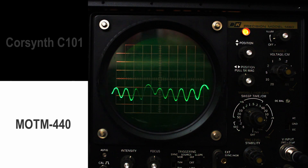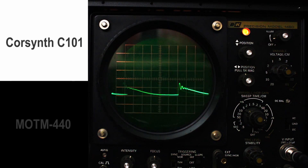So let's give the CoreSynth a little bit more resonance. We're going to bring it up to 8. Nope. I'm going to punch it to about 8.5. And then we're going to go back to the MOTM.